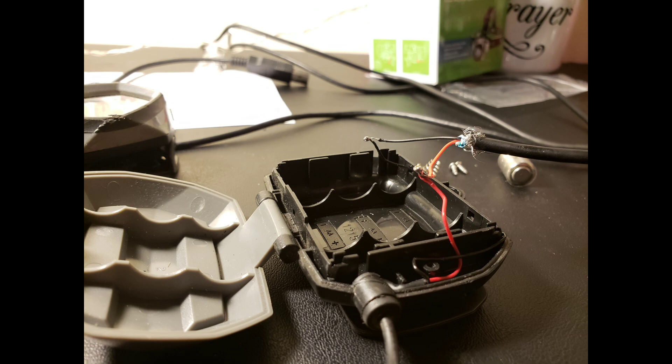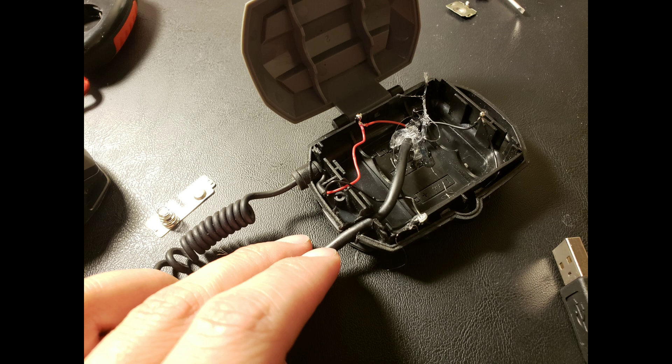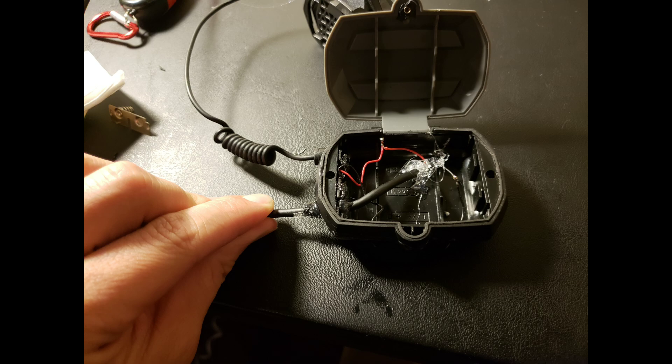We're going to take the red and solder it to the red, and take the black and solder it to the black. Now I went ahead and used some hot glue just to keep the wires from moving around in there too much. I'm sure there's a better way to do this, but I don't have a Dremel, so I just used my soldering iron and melted the plastic and reinforced the wire with hot glue, so this way the case will still shut nicely.